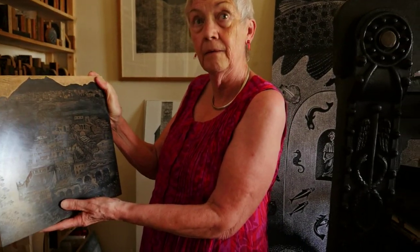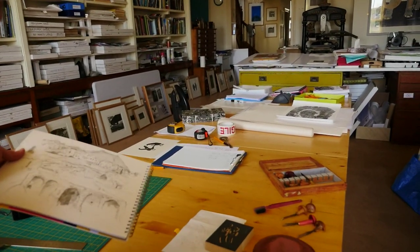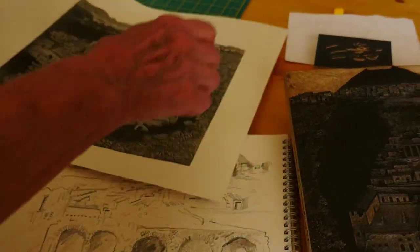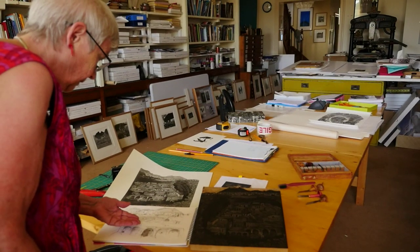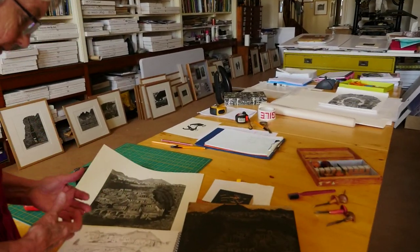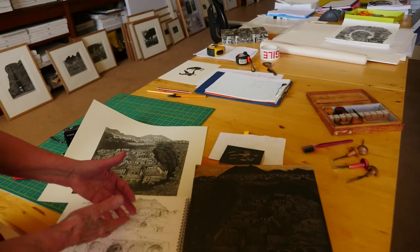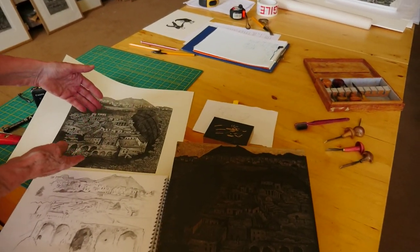This is the sketch I did on the spot, and this is a poor print of it — it didn't come out. But you can see how the print has enlarged the important part, which is the excavation.